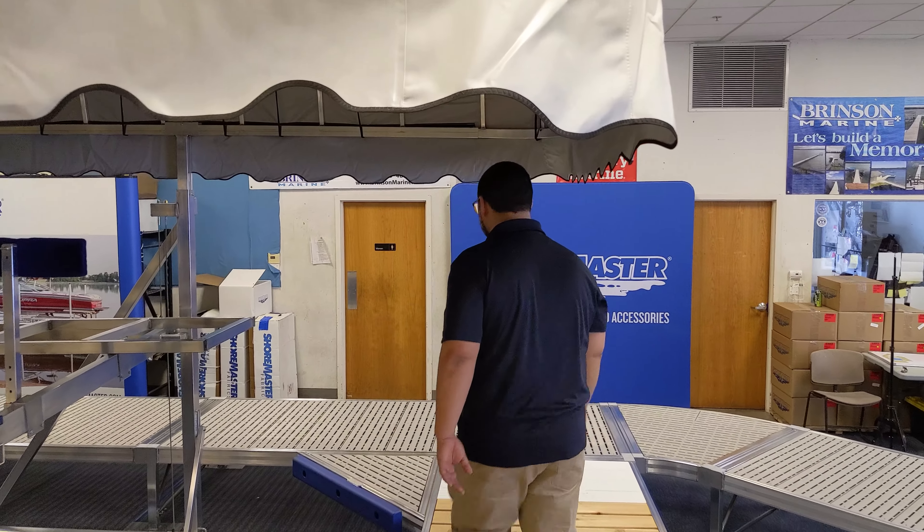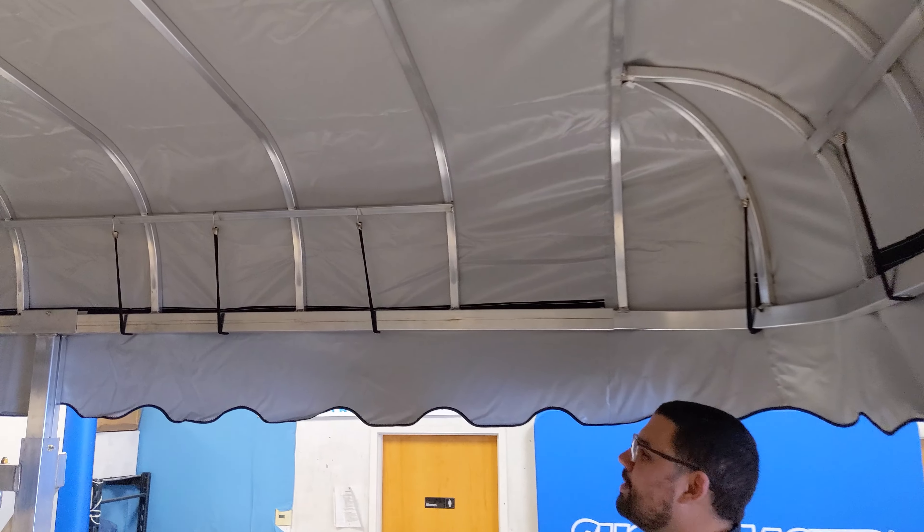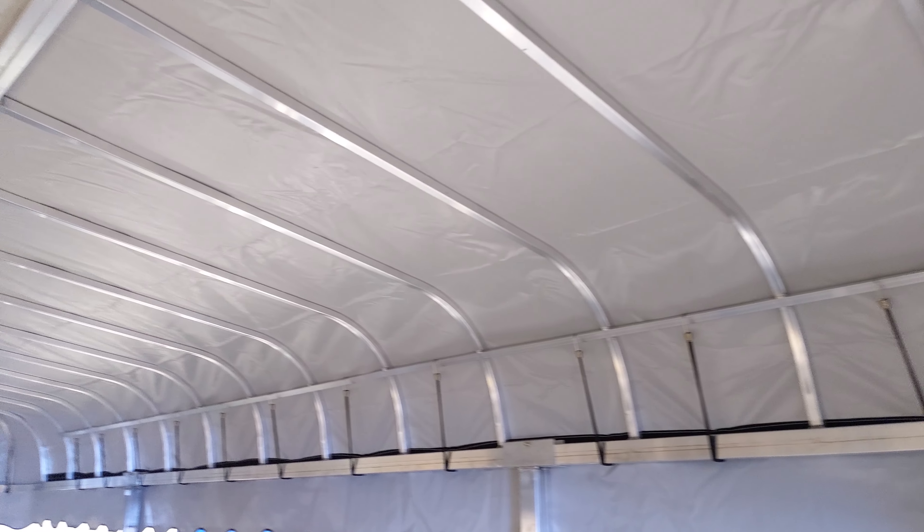You can follow me underneath the canopy frame. The first thing to look at when looking at a canopy might be the construction, especially if you're going to be assembling it yourself.